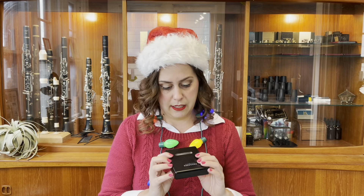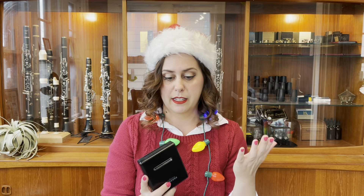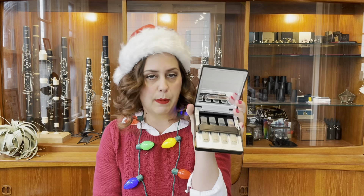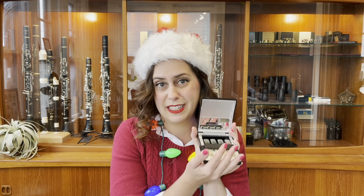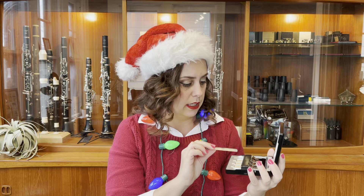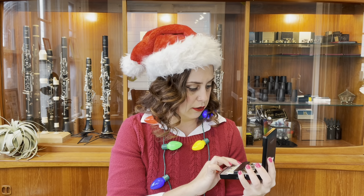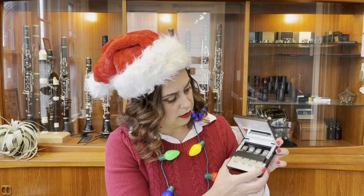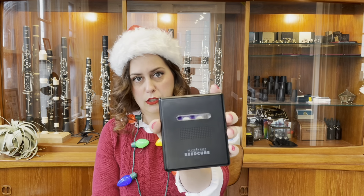Another product by Silverstein that I love is the Reed Cure. This is a reed sanitizing case, and right now in the time of COVID you really need to consider having your reeds sanitized or throwing them out more regularly. I use synthetic reeds, and in my case I have four Ambipoly Alta synthetic reeds — this is my entire rotation of reeds and these are my favorite reeds right now. Strength three and a half. These are all the reeds I need to get through all of my practicing and performing. You press the button on the side and a little UV light goes off to sanitize the reeds on the inside, which is what we need to kill things like coronavirus.